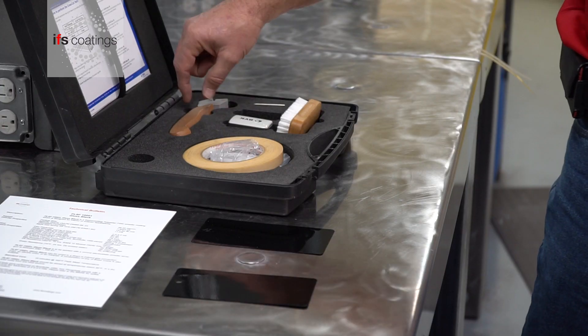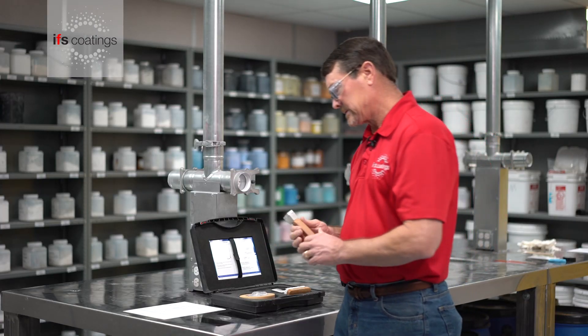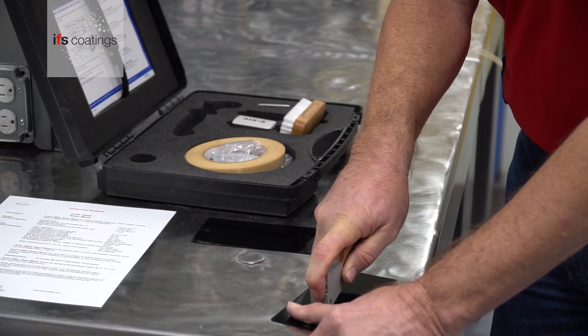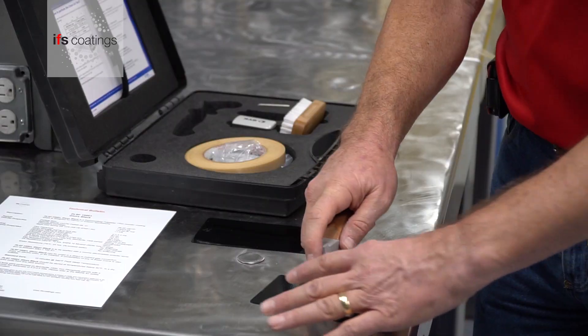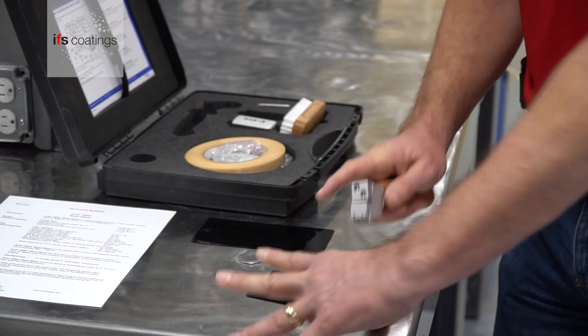With that you will actually take this crosshatch device and going down to the substrate you'll make a crosshatch — or I would say a tic-tac-toe — scribe across the surface.